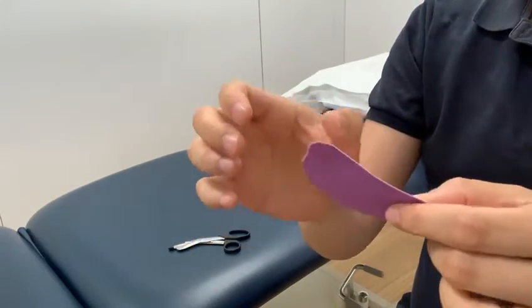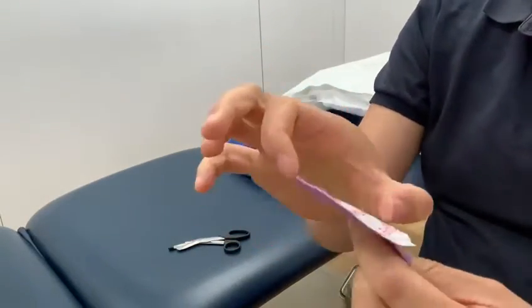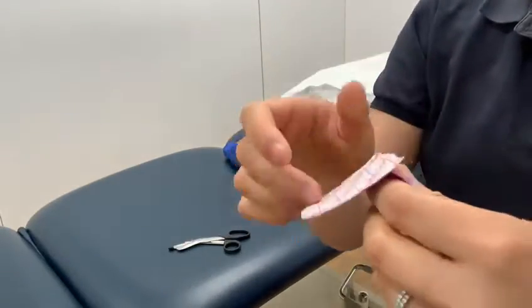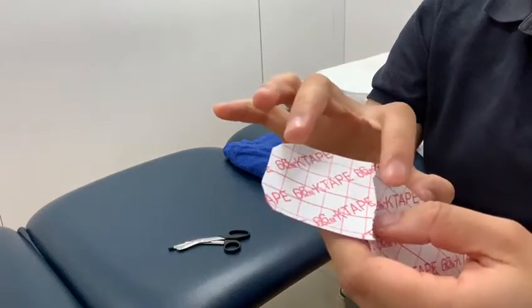With any sort of stretch tape, pull about five centimeters on each side. The reason for that is because those ends are going to be laid on skin with no stretch.